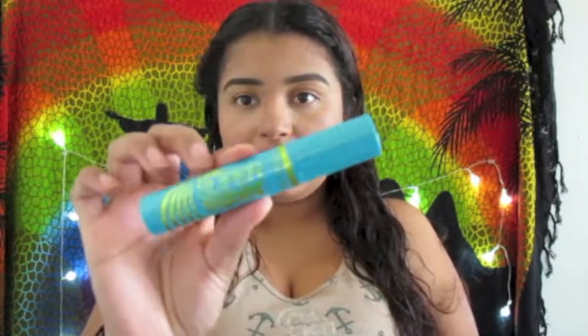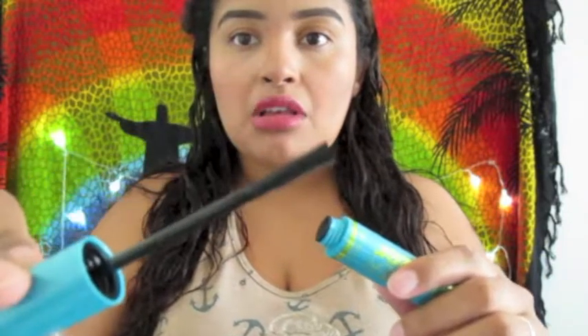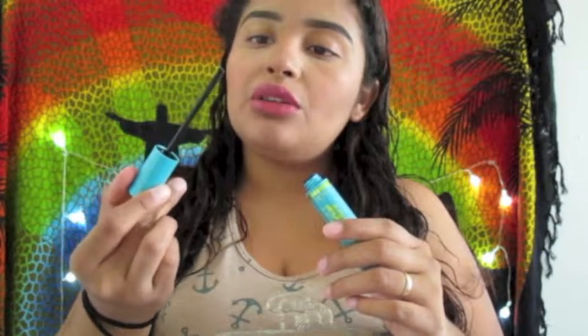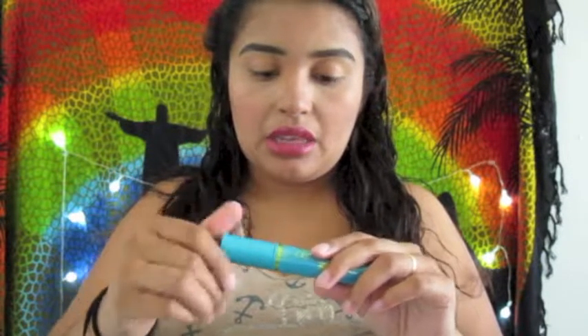Hi my lovelies, welcome back to the channel! You guys are wondering what's on my lips — it's the Tart Cream thing that most people got in their Ipsy bag like two bags ago. So today I bring you guys another review. It's the Super Sizer by Lash Blast mascara in black. I finally picked it up and I wanted to try it with you guys.